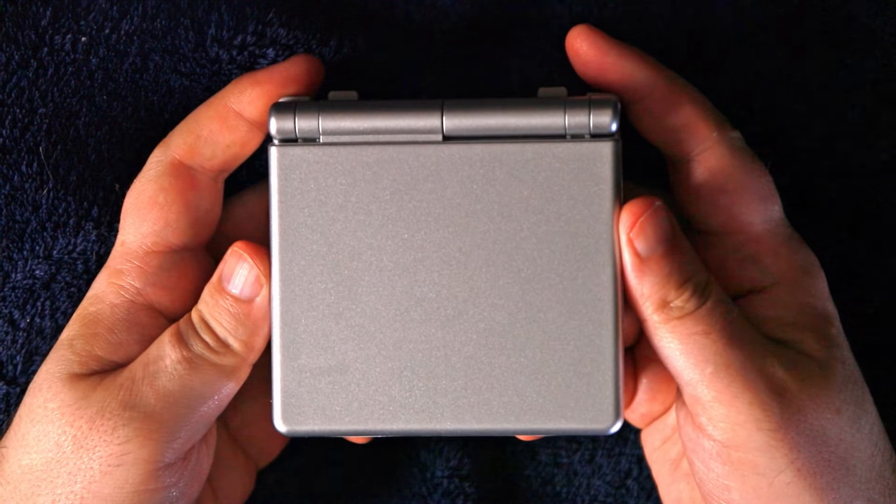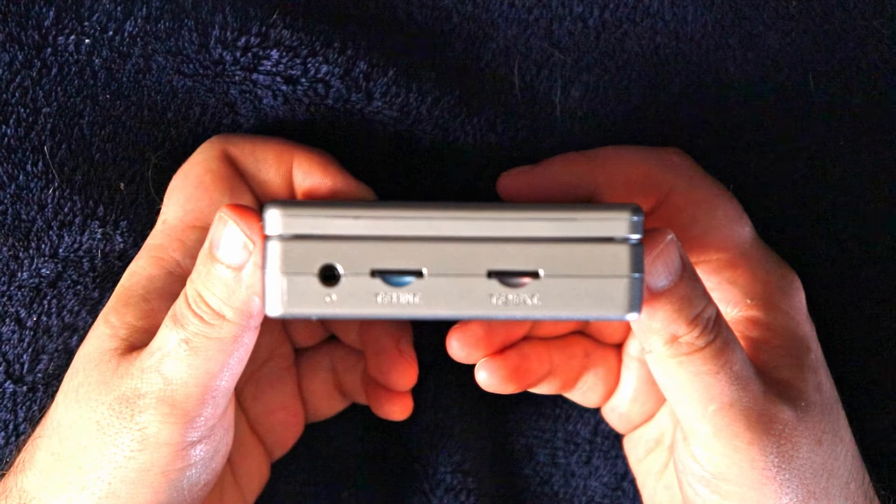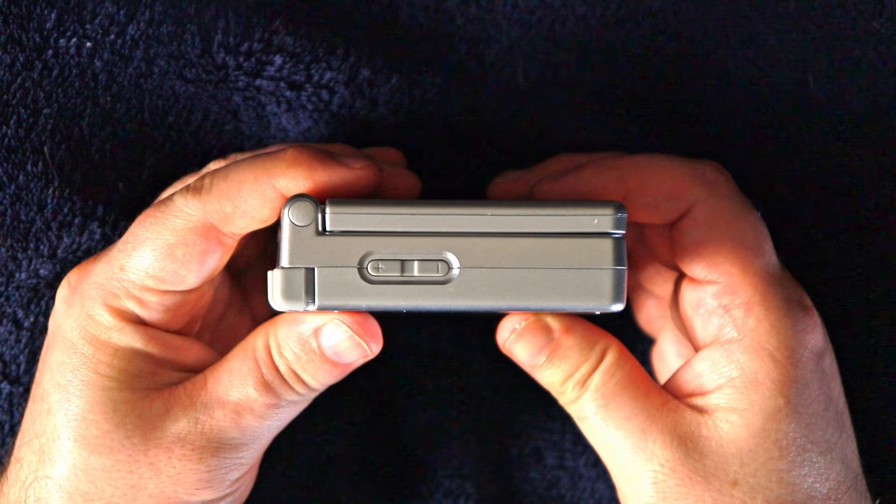Alright, so first up, this is the device itself — the Ambernick RG35XX-SP. Sleek name, by the way, rolls right off the tongue. Let's agree that I'll shorten that to Ambernick SP for most of this video.